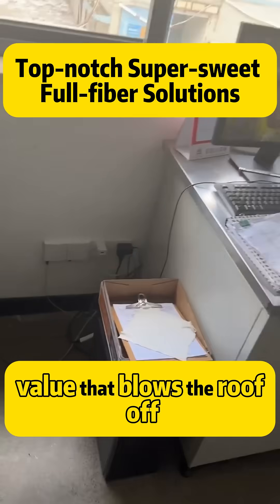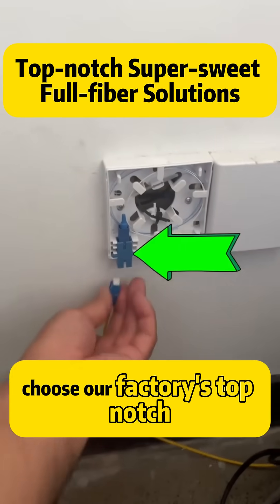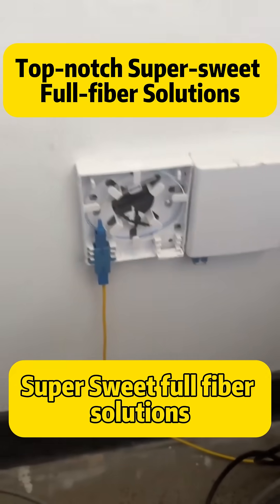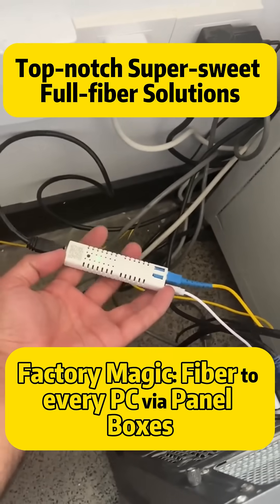Value that blows the roof off. Choose our factory's top-notch, super-sweet, full fiber solutions. Follow Chris for the key case study. Factory magic.